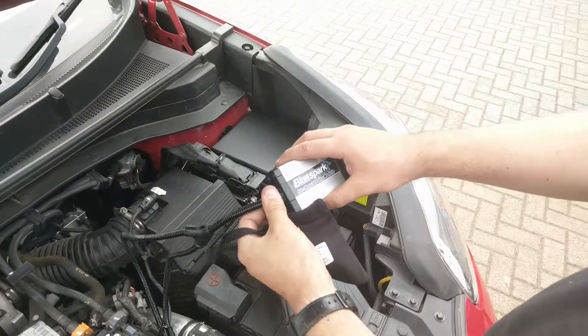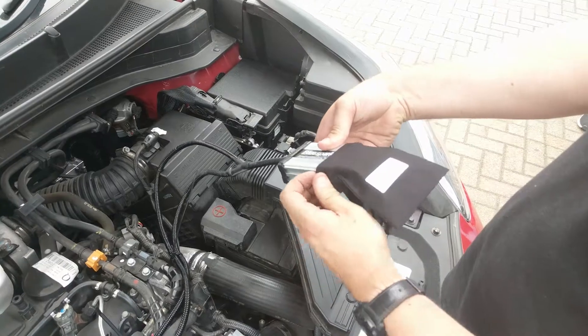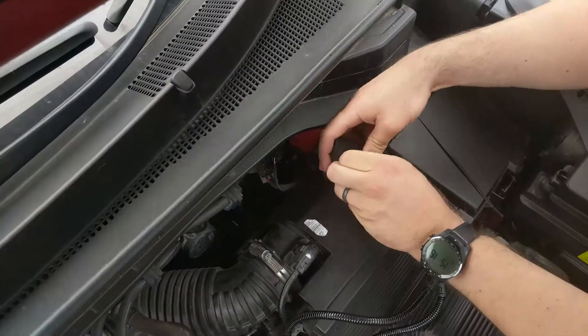Route the tuning box and wiring harness away from direct heat or moving parts. Secure the unit and tidy the wiring harness with the cable ties provided.